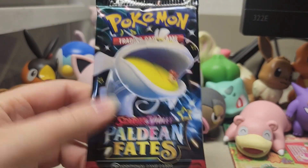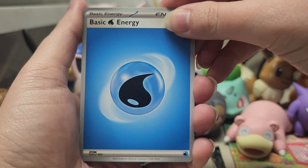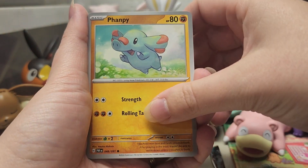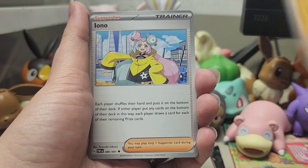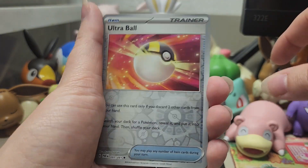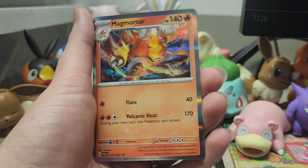Our next pack is Dondozo and Tatsuguri. I am going a little bit faster because we've opened quite a few Paldean Fates on the channel, so a lot of these cards are going to look familiar. So we're going to have a Water Energy, Wubats, Fanfee, Dedenne, Noibat, Electric Generator, Rabsca, Iono, Ultra Ball, Executor, and our last card is Magmortar. I got hyped because I saw the border — that happens to me every time with Scarlet and Violet sets because they have the holographic border.